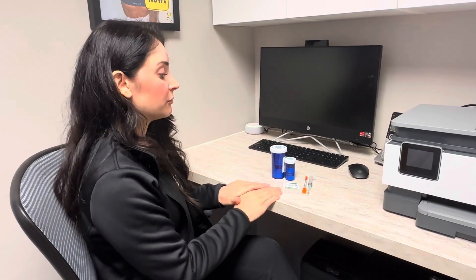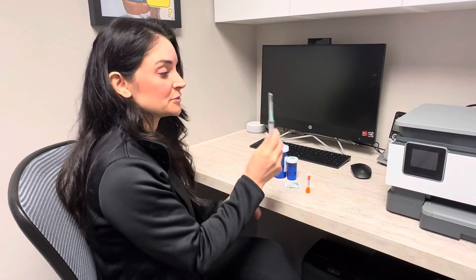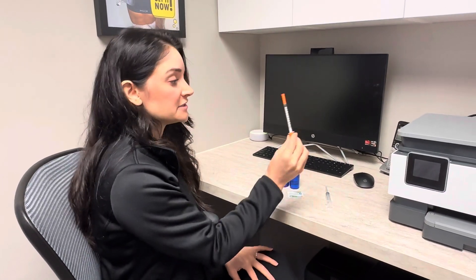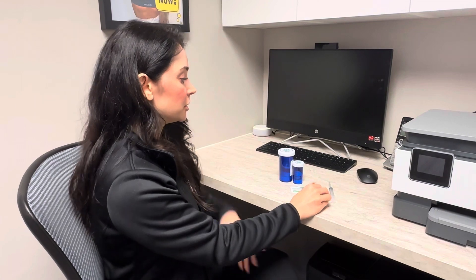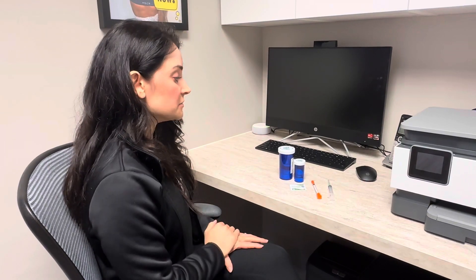When you receive your stuff in from the pharmacy, you should expect your syringes that are specifically used to reconstitute the medication, a separate syringe that's going to be used to inject yourself with the medication, your bacteriostatic water, your medication that is to be reconstituted, as well as alcohol swabs.